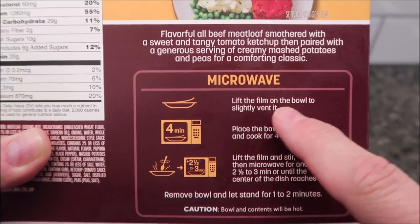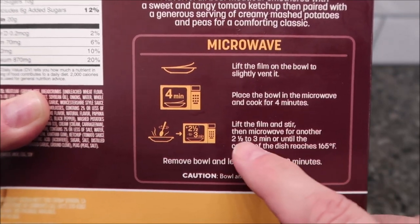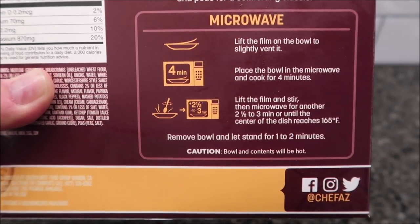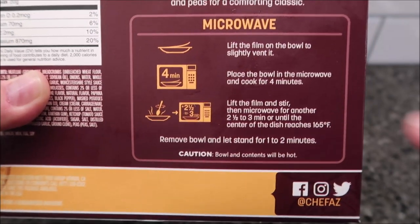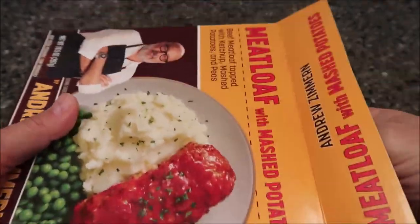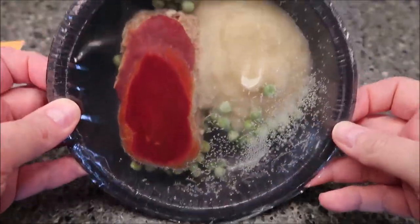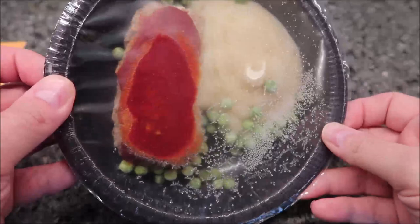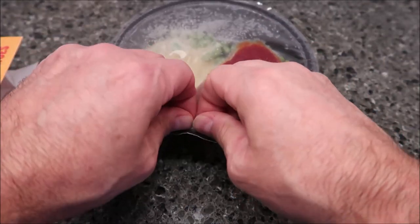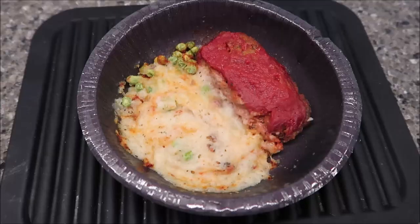To cook it, you lift the film to vent the bowl, place it in the microwave, cook for four minutes, then lift the film, stir, and microwave for another two and a half to three minutes — or until the center reads 165 degrees. I'll probably just do the two and a half. Four minutes, stir, then two and a half. There's a little tab over here to vent it. I'll get this in the microwave.